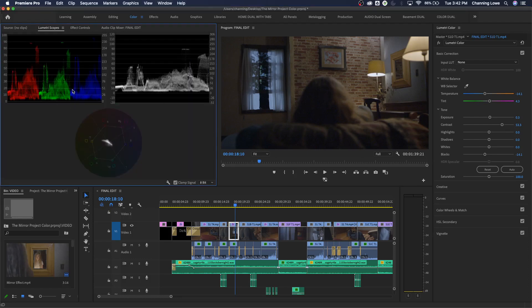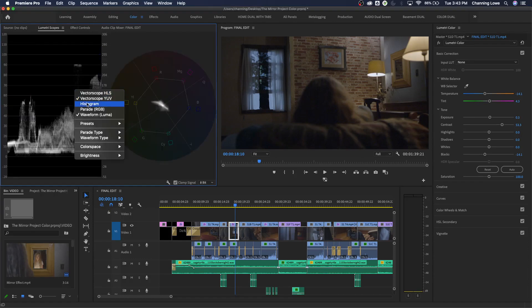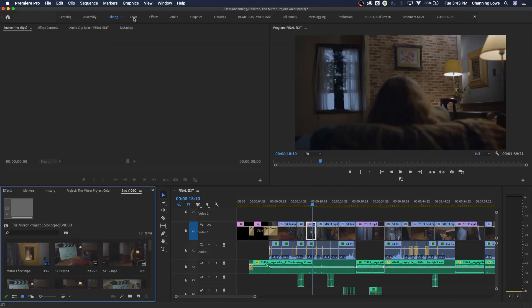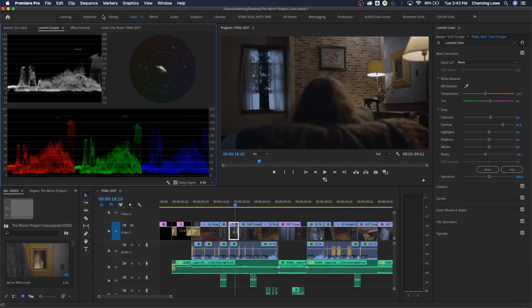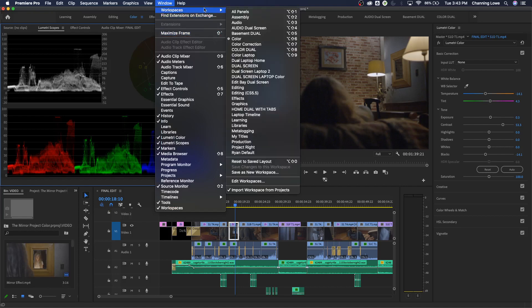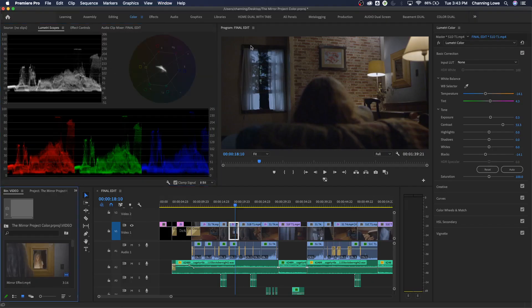I want to put the parade on the bottom. Now let's move over to the Lumetri Color panel. If you're not seeing this, you might be in the editing or assembly layout - you need to be in the color layout. Hit 'Color' up top, or go under Window > Workspaces and choose the color layout.